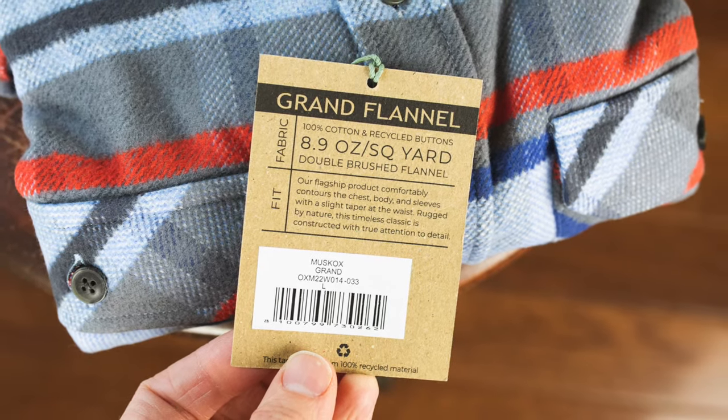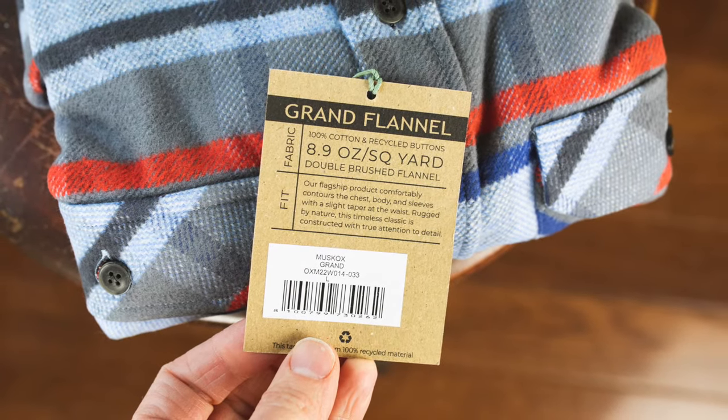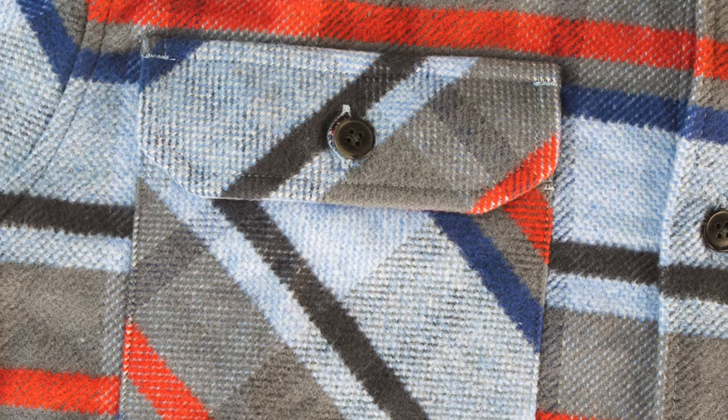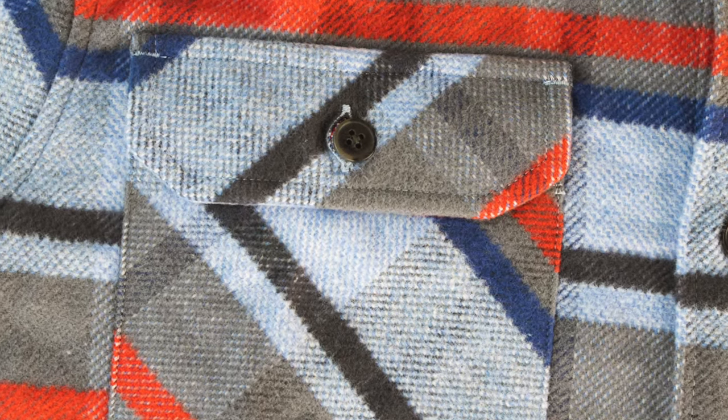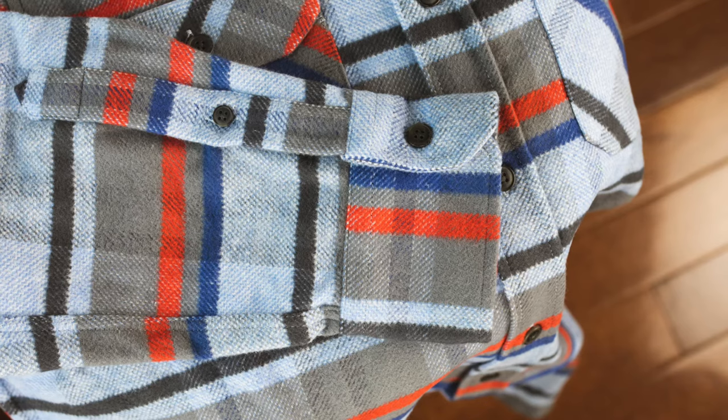I hadn't heard of the brand Muskox before the contest, so I didn't really know what to expect, but they've definitely exceeded my expectations. This thing is just a really high quality shirt. The colorway is super nice — they call it dusk blue, and it features a few shades of blue with some gray and red accents.